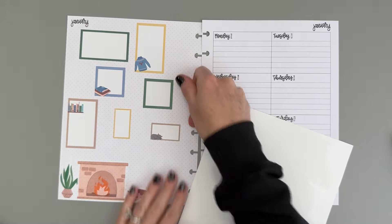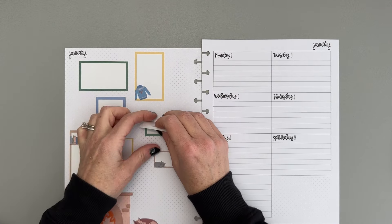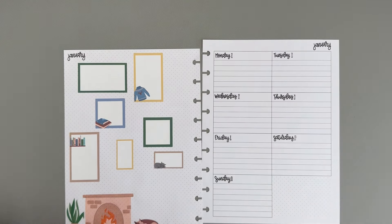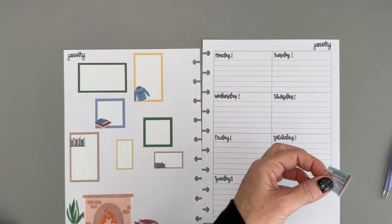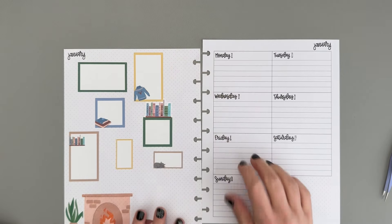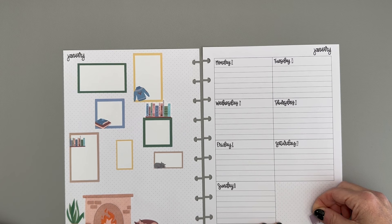I'm going to move this green one down because I was thinking maybe I would put one of these cute little bookshelf stickers on top of this green box. So let's scoot it down a little bit, and then I'll grab this little bookshelf and put that on top. I'm just going to trim the clear bottom part off. And then on this side I think we'll put this little knitting basket, and this is like a little planner sticker that is too cute not to add.